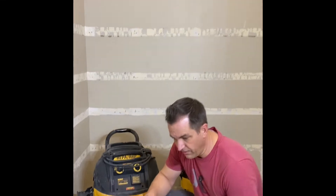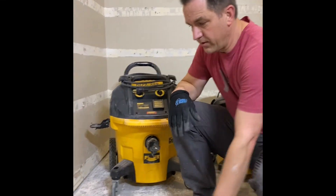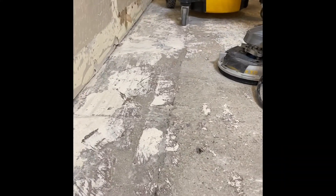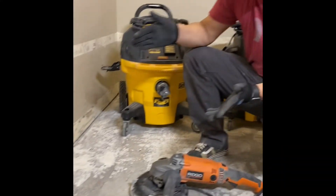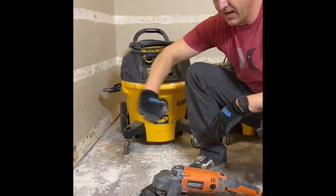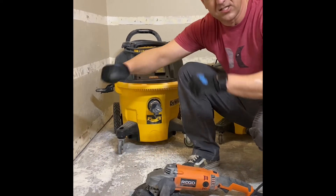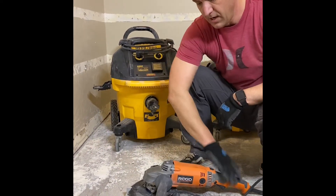I'm getting ready to do some concrete grinding on this floor. There's a cold joint in the concrete — when they built my house they originally poured it here, but it looks like they were about 18 inches off from where they were supposed to pour. It's created a nice ridge, so when I set my cabinet bases here they're just completely rocking on that ridge.